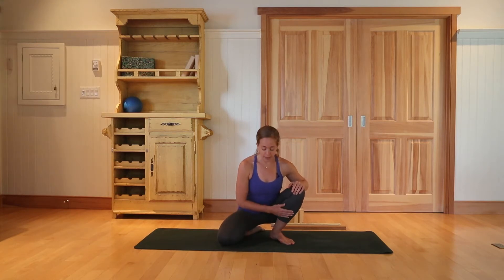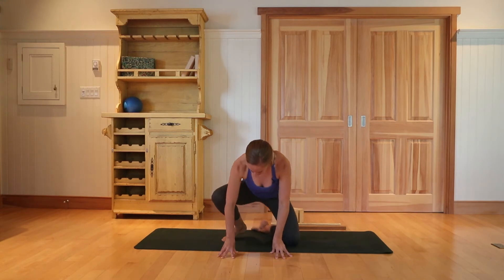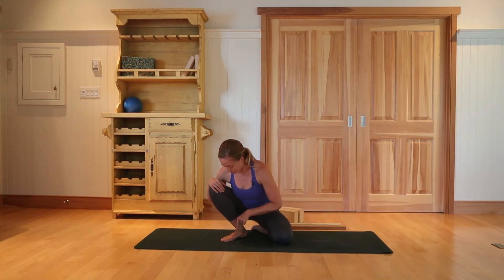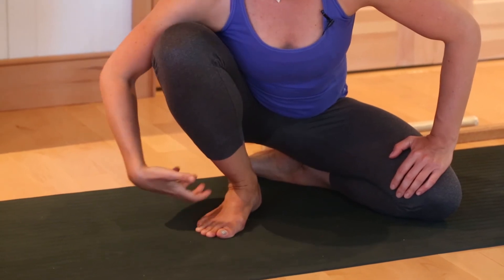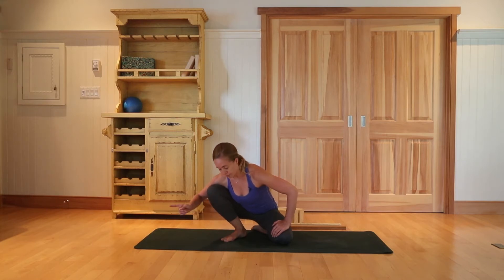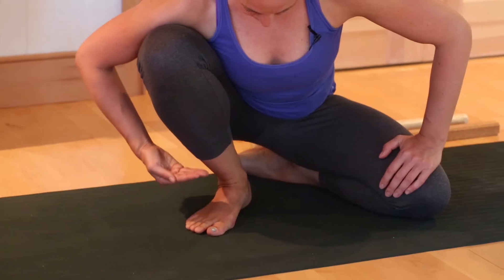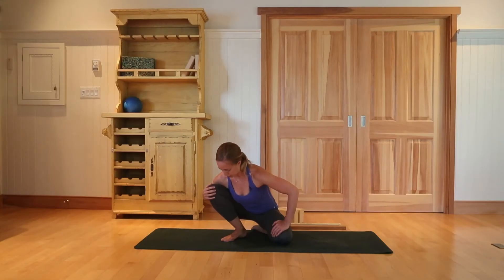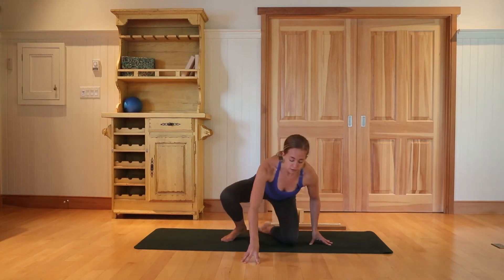Once you spend some time on that leg, go ahead and switch sides. We're going to explore a little bit of pushing and pulling. As I lean in, I'm going to think of pushing that foot really strongly through the floor, noticing a waking-up sensation. Then alternate that sense of pushing down with pulling up — keeping the load going forward but working the foot toward the shin. It's difficult; it's not actually moving, but it's about the effort and intention. For ankles that need more work, ankle circles and heel raises are really good for your feet in general.